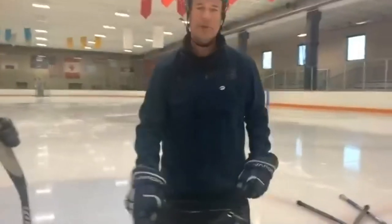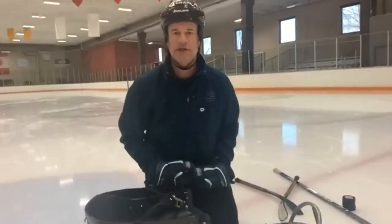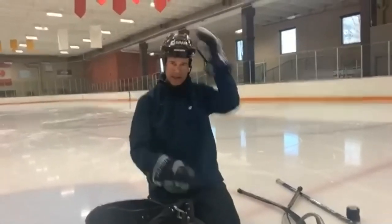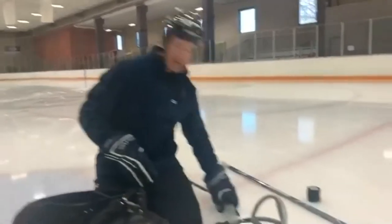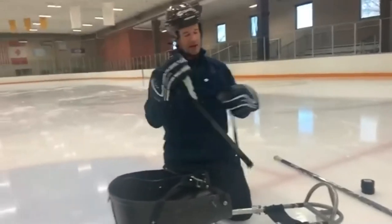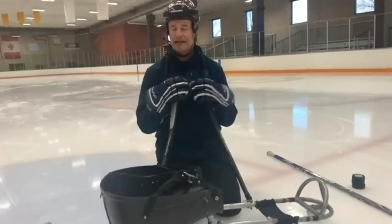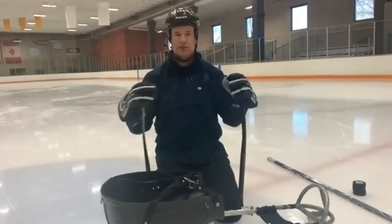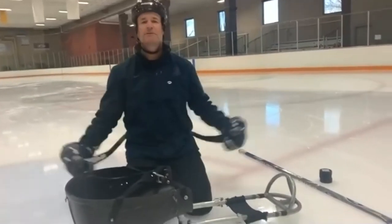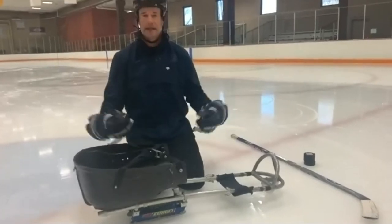When you're playing more competitively, shoulder pads and chest pads are options, but the basics to get started are helmet, gloves, elbow pads, and shin guards. It doesn't mean you have to spend a ton — lots of good used hockey equipment is available. You can find gloves and shin guards without spending a lot of money.